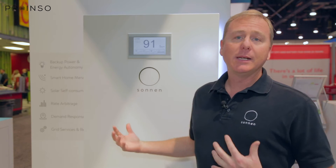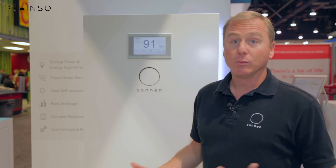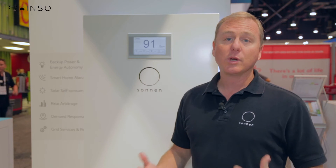There's a lot of things built into the unit itself. What you're looking at is a completely self-contained unit. Really the only other thing that you need to do a backup or self-consumption installation is a backup panel, two breakers, and the associated wiring and conduit. So it's a very easy install — very fast, and very fast to commission.